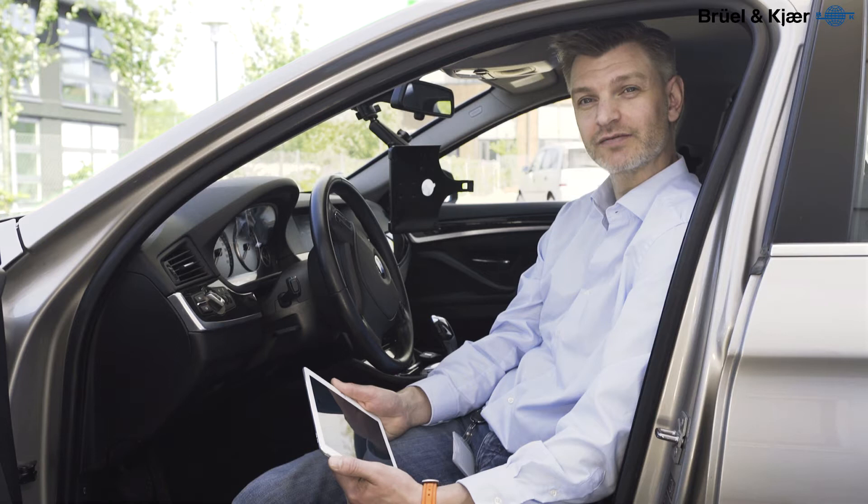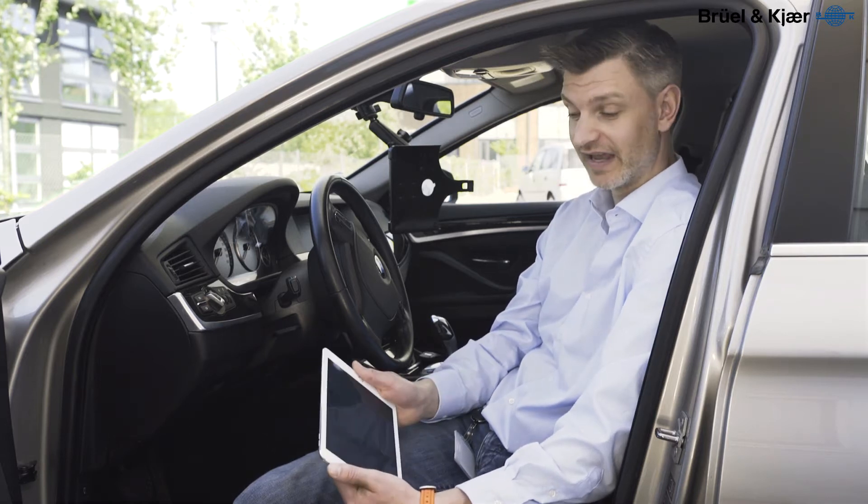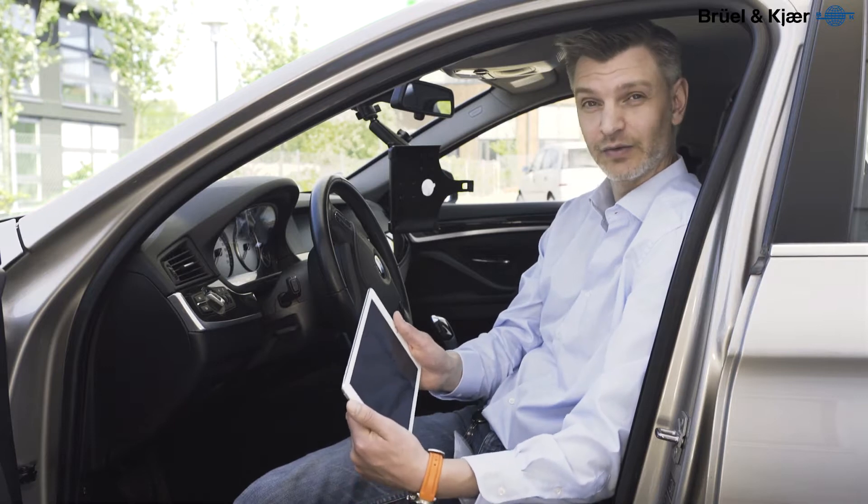The highly portable Sonos Guard for NVH recording now has new capabilities: the CAN functionality. Let's take a look at it.